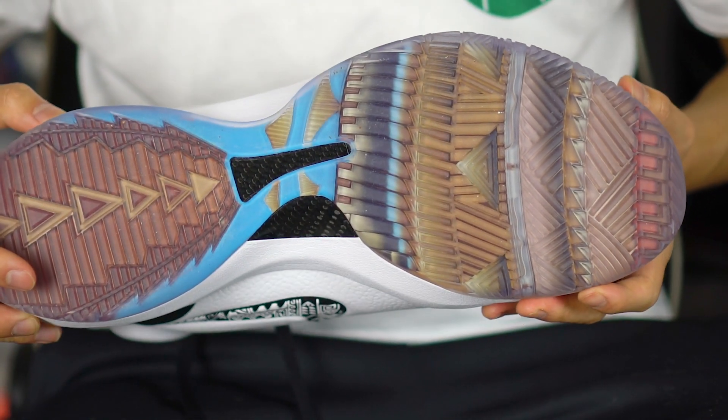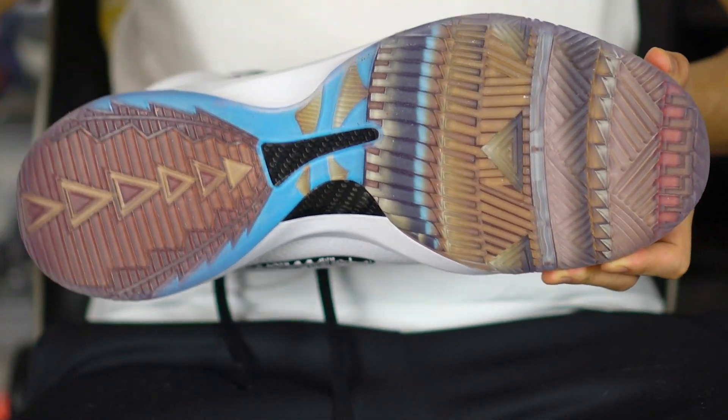The traction has thick tread, fully translucent with a really dope graphic underneath — definitely Native American vibes. As far as how it feels on the floor, it's pretty hard right now. I'm wary of dust of course — this is probably geared mainly for outdoor use, but we're going to test it on the hardwood.